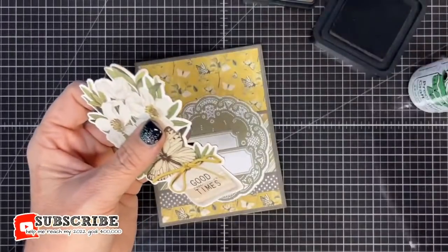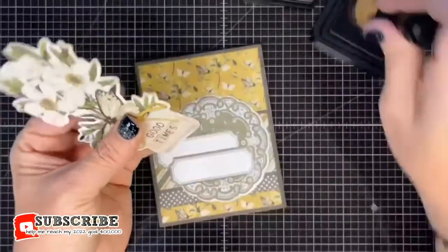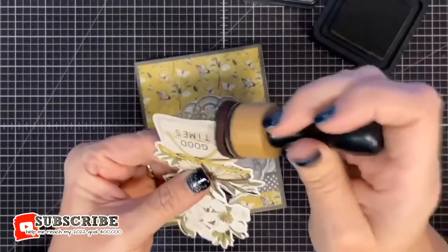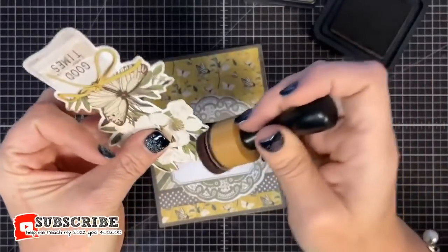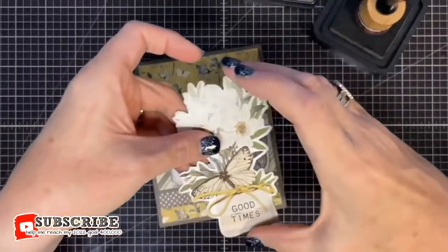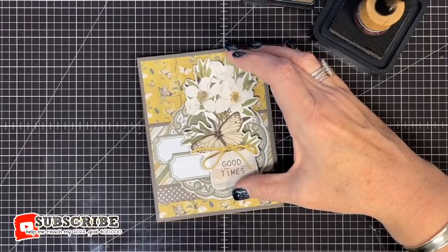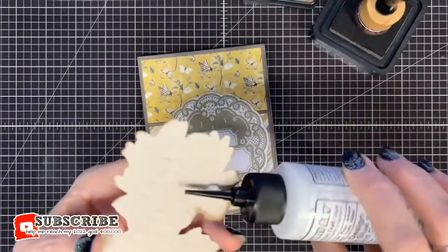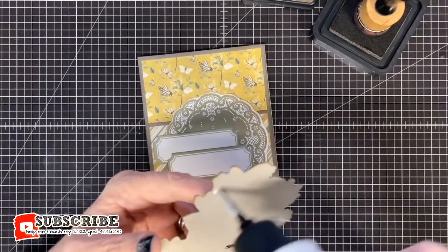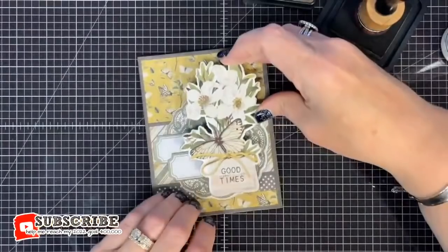Getting rid of the nubs — I don't want no nubs! Then add the medium cream chipboard butterfly to the top left corner of the card. I love this, it's a fun little kit so far.